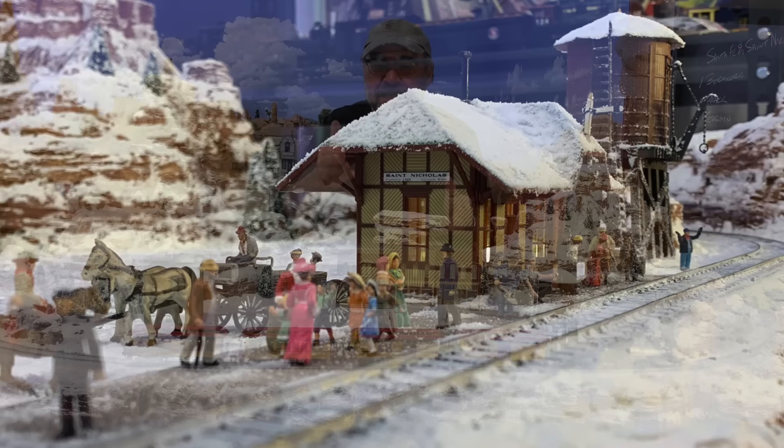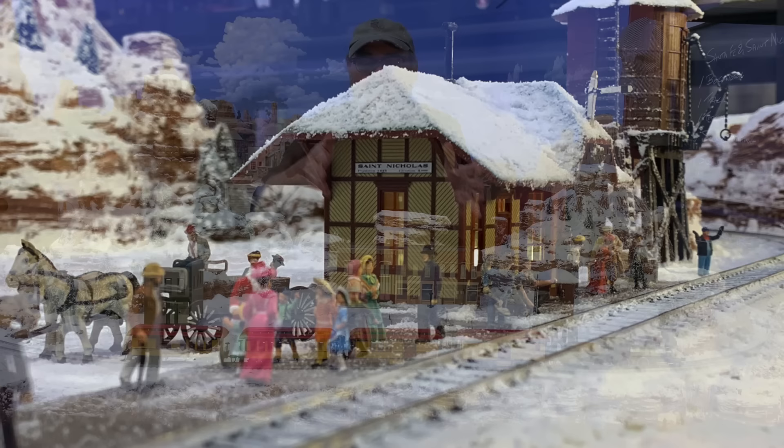Howdy folks, Dave here at Thunder Mesa Studio where I'm still hard at work on our HO scale project layout, the Santa Fe and St. Nick, getting it done in time for Christmas this year. Last episode we finished up the depot scene, and as you can see, I'm starting to place some of these structures for the town of St. Nicholas itself. But that's not really what I want to talk about today — I want to save the little town square scene and the Christmas tree for the final episode.